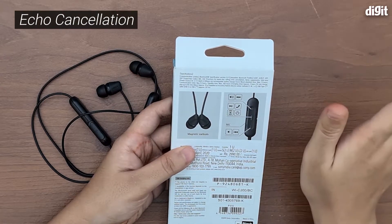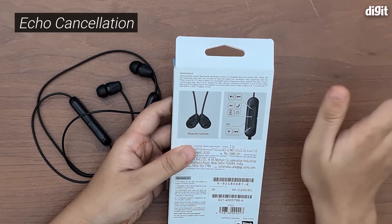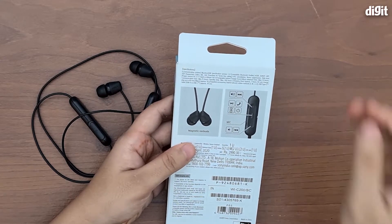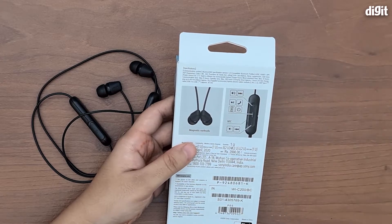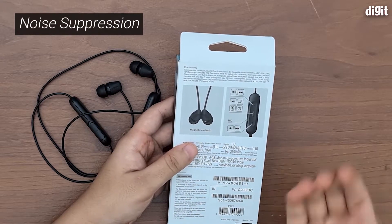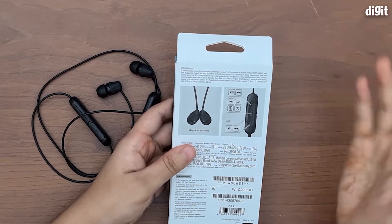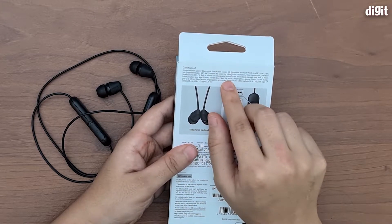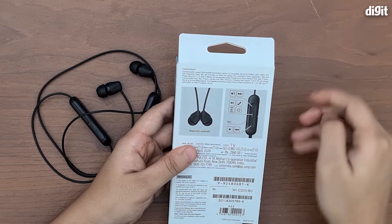It also comes with echo cancellation, noise suppression, and side tone. The noise suppression will come in handy when you want to work without any distraction, and the side tone will let you listen to your own voice so you don't talk too loud and disturb people around you. It also has a built-in lithium-ion battery with 15 hours of music playback time.